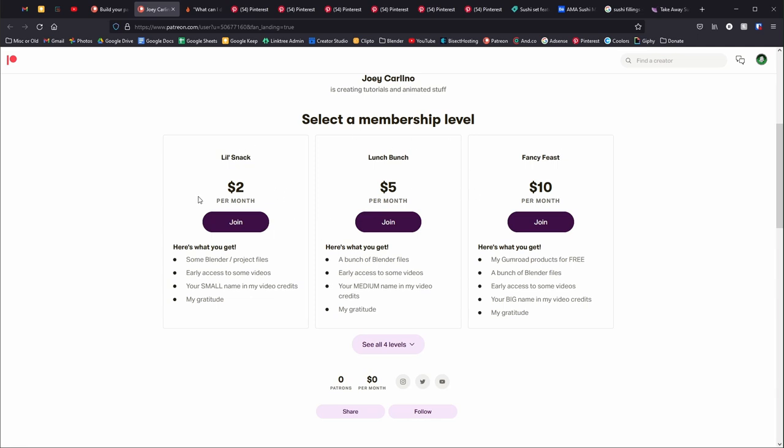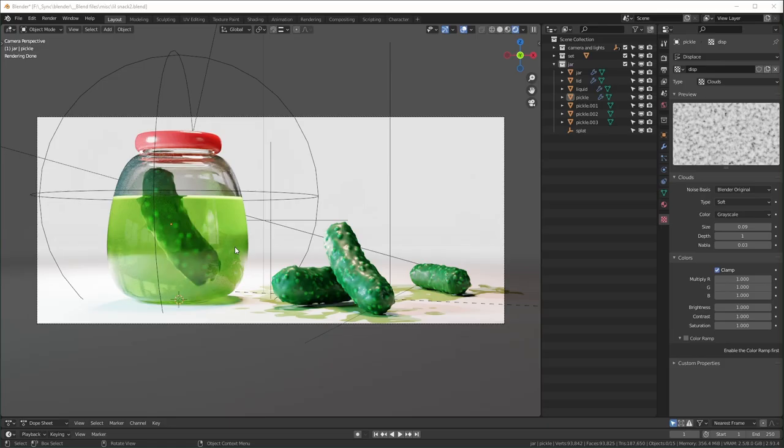For my Patreon I was thinking up a little theme for each tier and I ended up going with a food theme. Since the first tier is small, I decided it would be a 'snack.' I thought about what kind of snack to use — a cookie felt too typical, candy or an apple too ordinary — so I ended up going with pickles because I thought it was a little more weird and unique.